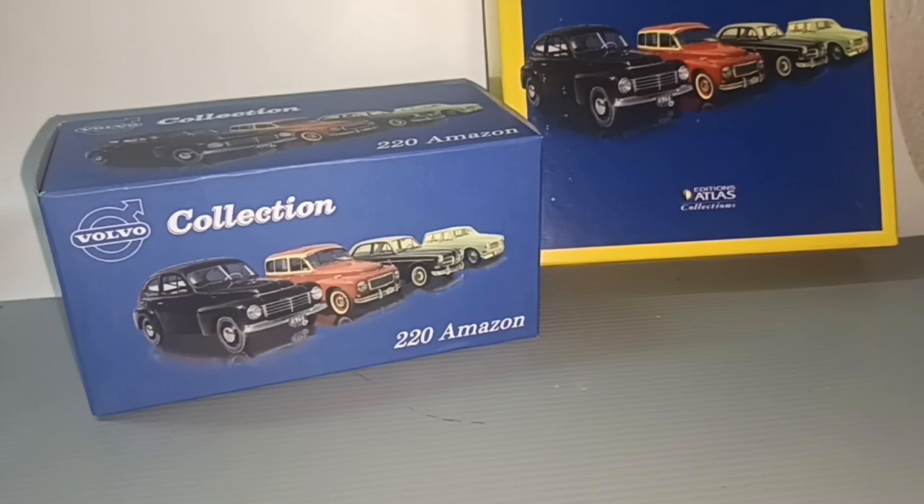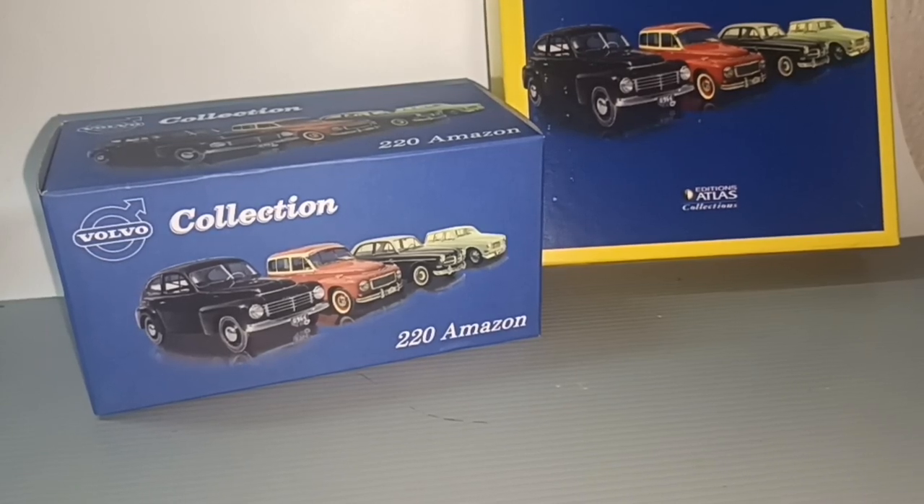Hello everybody and welcome to my channel. Now in front here, Volvo Cars Collection.